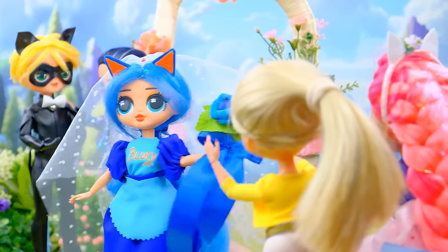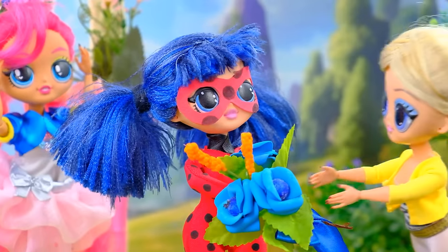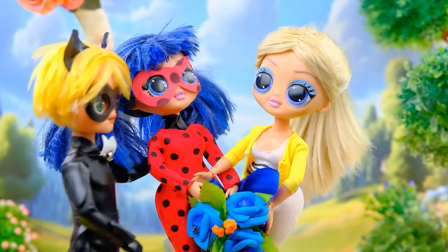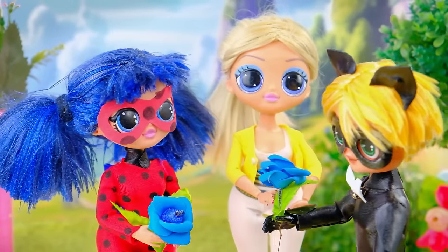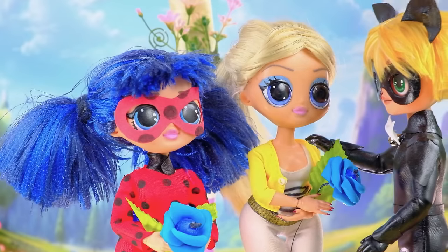Bouquet toss — ready? Woo-hoo, here it comes! Got it — I was first! Gotta sort things out. Girls, don't fight. Roses for you. Smells divine. Everyone's happy.